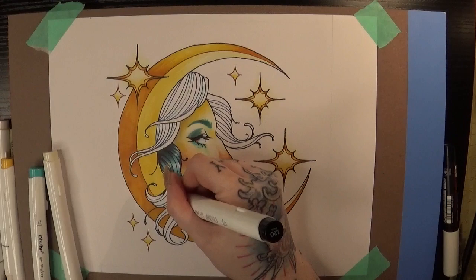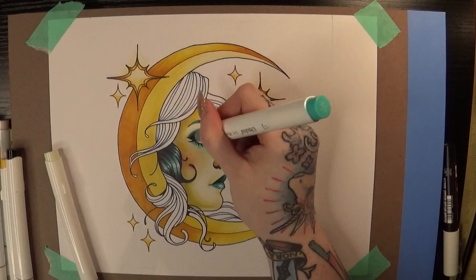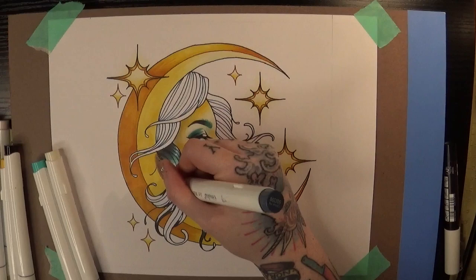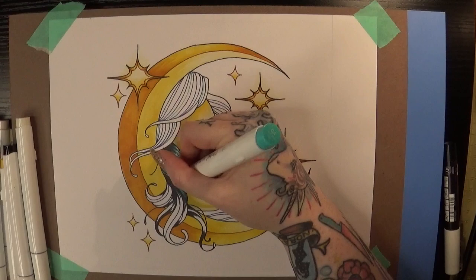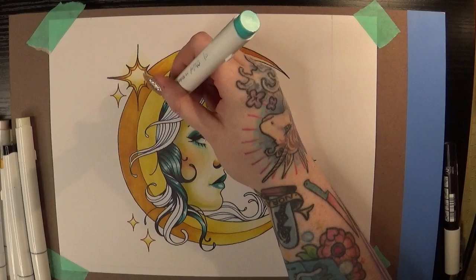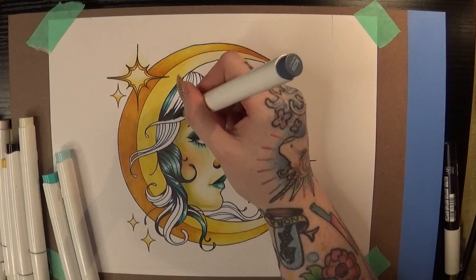At the end I went back in and thickened up some of the lines on the very outside edge with a fine-point Sharpie because I didn't have a Micron quite as thick as I wished. I didn't do the Sharpie at the beginning because Sharpies are also alcohol-based, and when mixed with the Ohuhu brush markers on this paper they ended up getting that feathery blurry look I was talking about earlier — they blended in with the other markers and in some cases even lifted up off the paper.